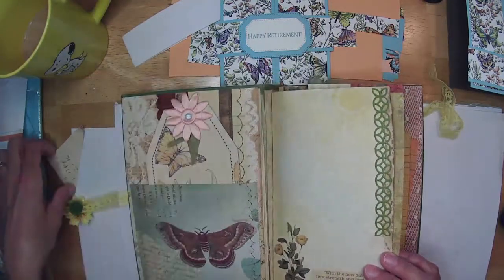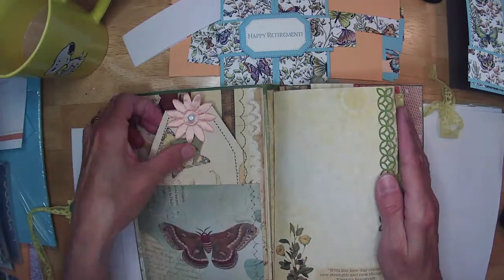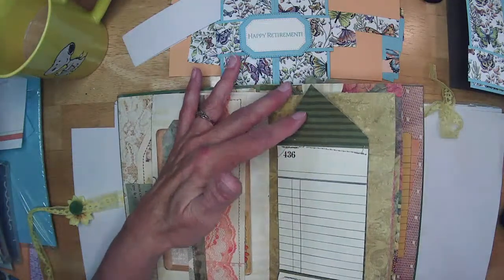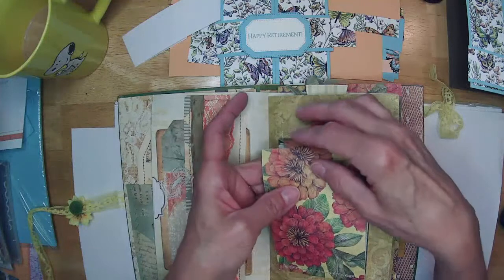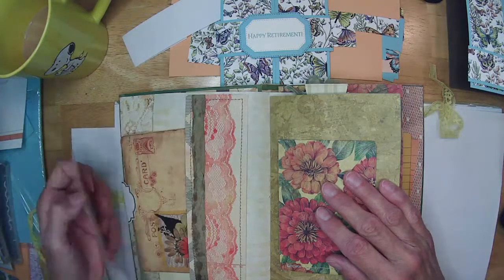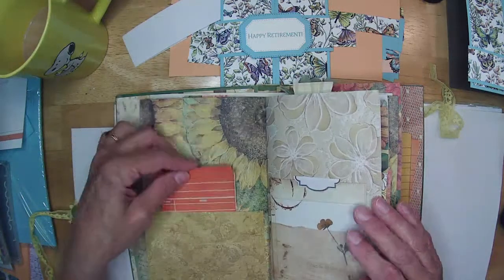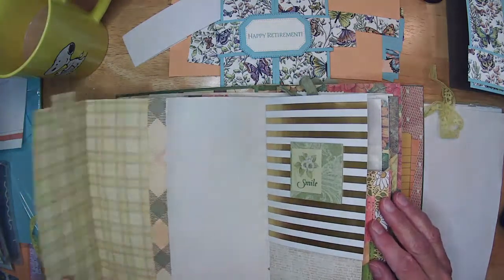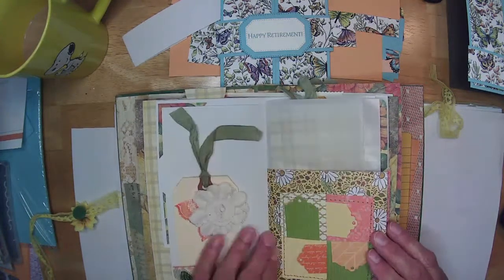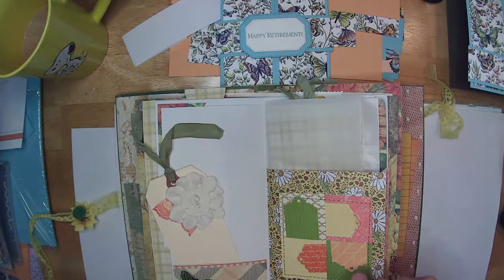I counted 16 pages in each signature, and I have two signatures in here, plus a little tuck spot with a tag, a little flip down, and a notebook section. There are a lot of tuck spots in this, a lot of journaling cards, and a lot of tags.